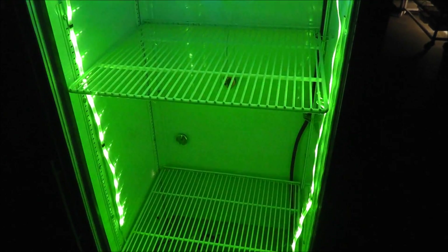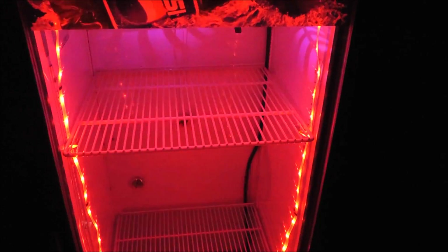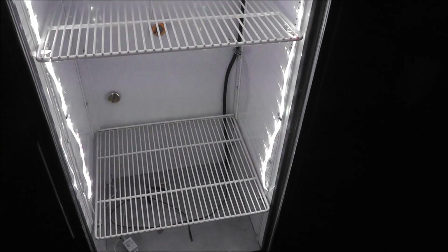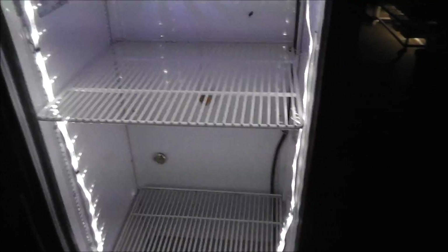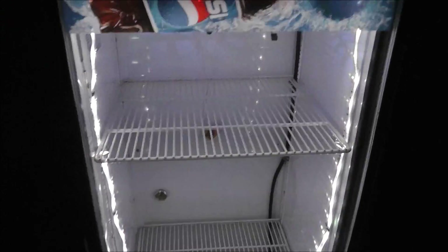It probably won't be lit very much. I don't know if it'll disturb the eggs at all, but I don't really want it to. It's just a good way to be able to see the eggs without having to open up the door.